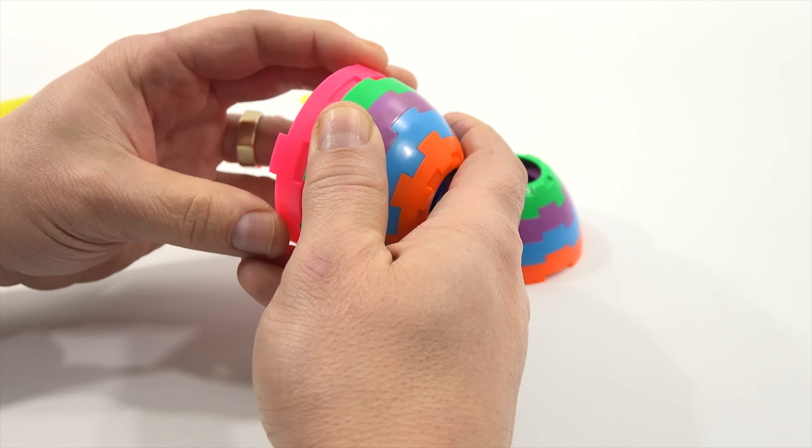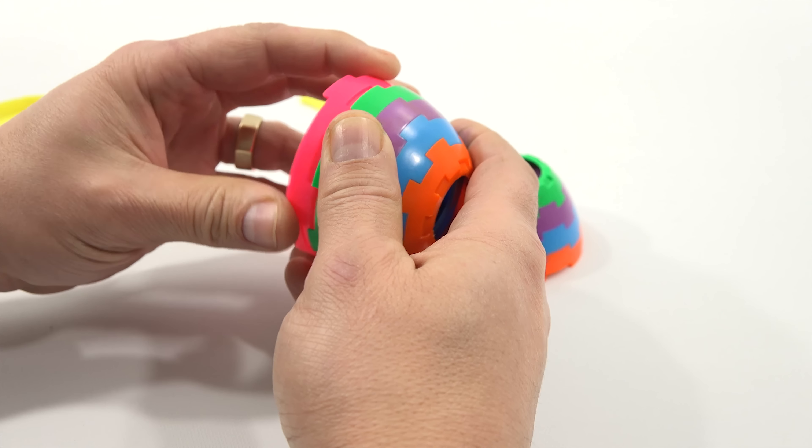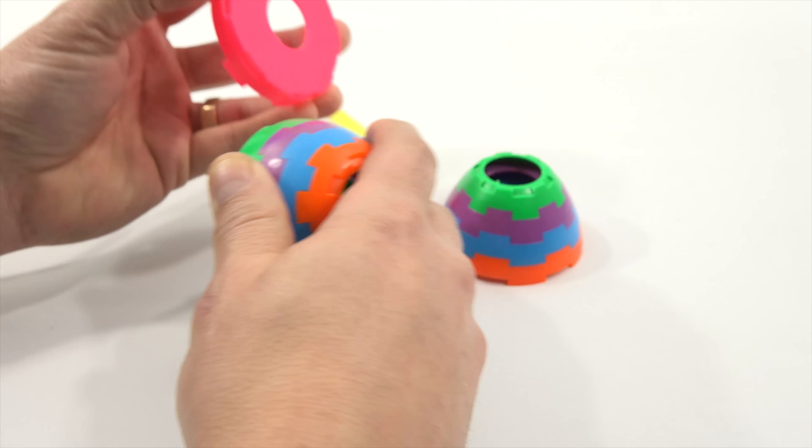Maybe this goes on to the yellow. So then this one has to go on to here. You could look at them and figure it out, but to me it seems easier just to spin. There we go. Now the yellow one would be the last section.